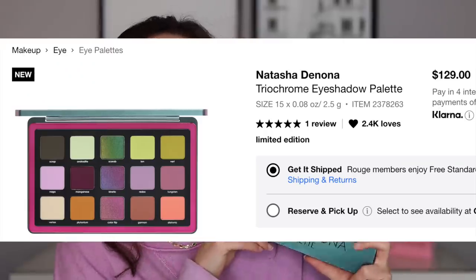It is $129. This is her full size formula, which is why it is $129. You are getting a bigger size pan compared to her usual midi size palettes. It is currently available on the Natasha Denona website, Beautylish, and Sephora. I would recommend picking it up from Sephora because right now they are having their holiday savings event, so I got this for 20% off.